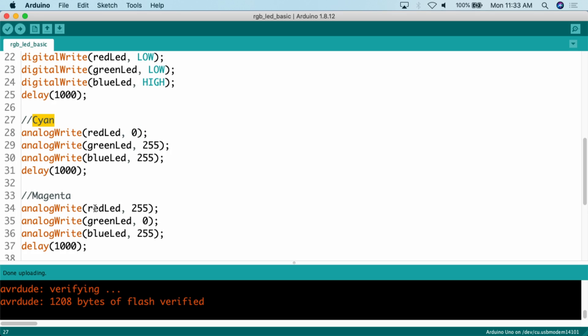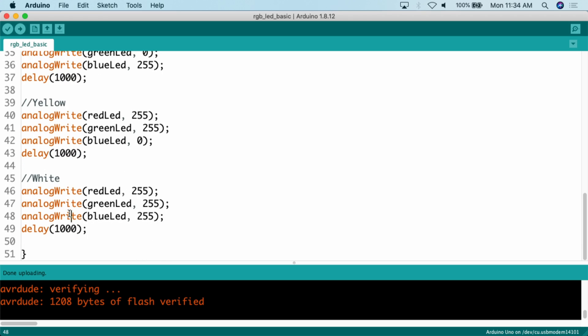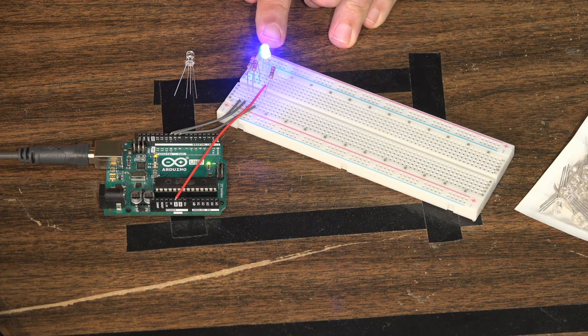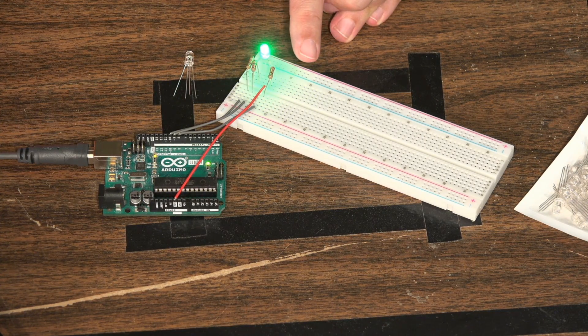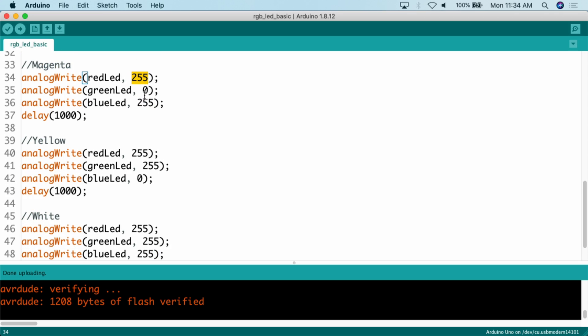For magenta: analogWrite red 255, green 0, blue 255. Yellow is red at 255, green at 255, blue at 0. White is everything at 255 — make sure to use analogWrite for that. Then you get those nice multicolors: cyan, magenta, yellow, and white. You can also play around with the analog values — 255 is the highest, 0 is the lowest, but you could put something like 200 or 125 to see what works for your particular project, since different LEDs may have varying brightness.